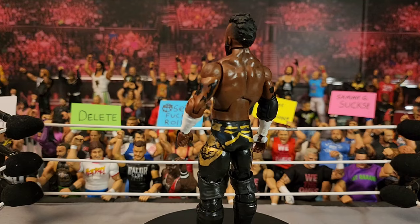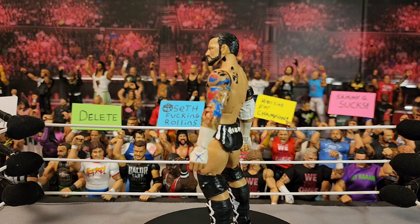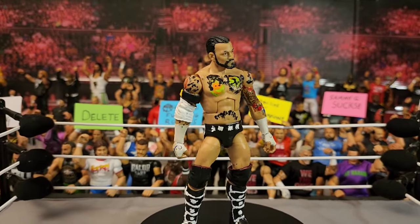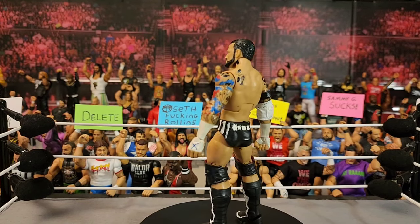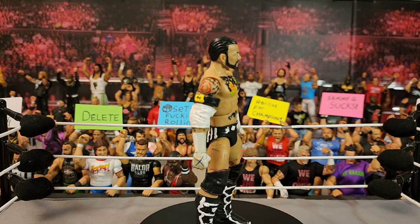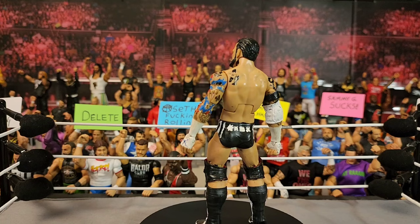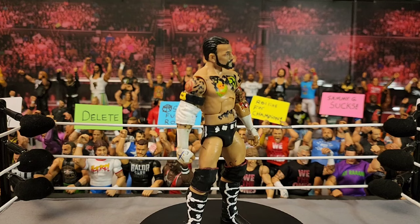Next up is another CM Punk — just a black and white attire, pretty basic, but I wanted to get as many CM Punks done as I could because I didn't think he was coming back to WWE. Now that he's back I've kind of tried to transition into doing more of his AEW attires, which is cool because I've never done a custom painted figure with the AEW figures until now.